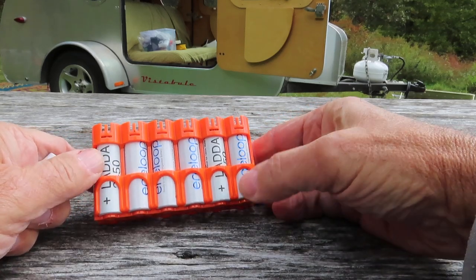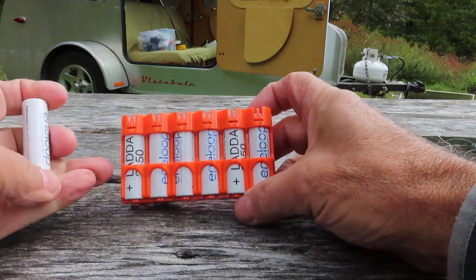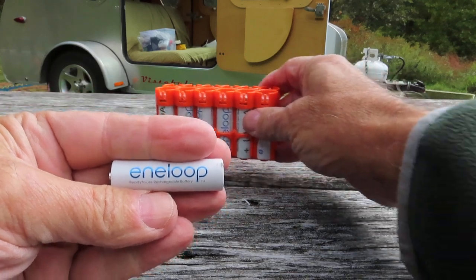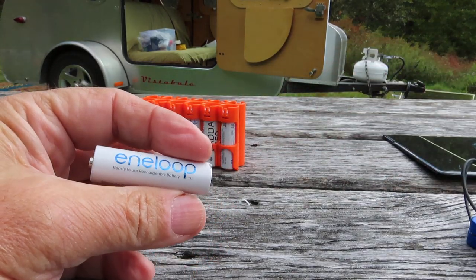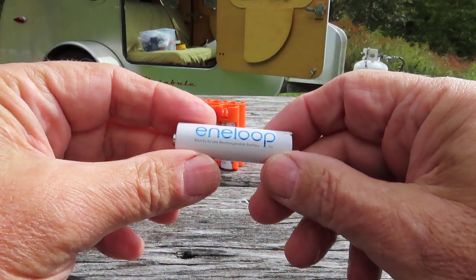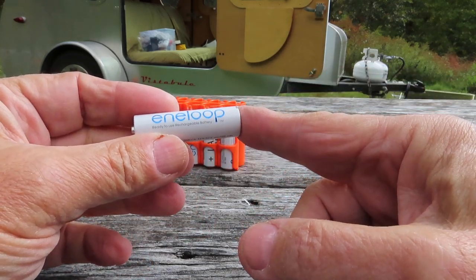I don't like the idea of putting lots of batteries into the waste stream. I'd rather do something more environmental. I chose Eneloop rechargeable batteries. Unlike a lot of nickel-metal hydride batteries, they hold their charge — they're slow self-discharge. You can charge these and hold a battery charge for many years.